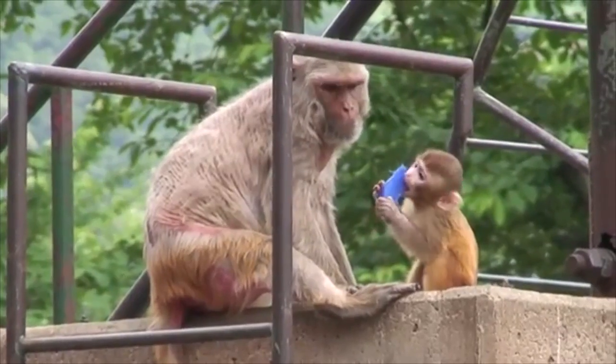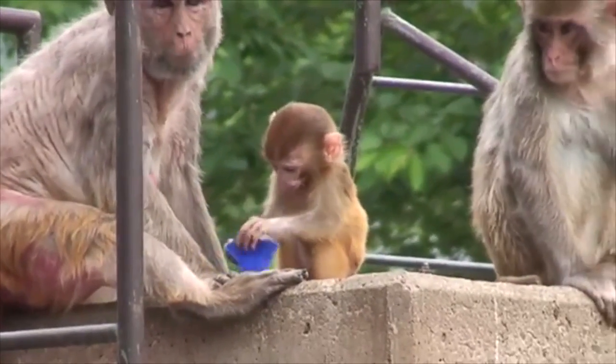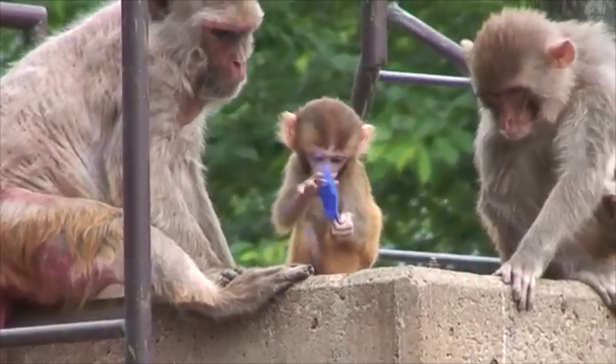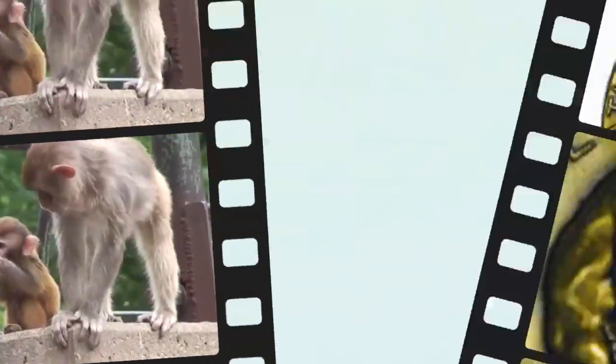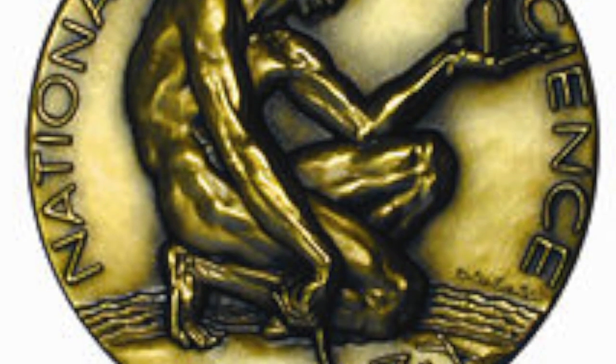Harlow's studies on maternal deprivation highlight the importance of contact and comfort for infants and small children. Without such contact, the baby monkeys grew up socially inept, with only a few making minimal recovery. The baby monkeys who grew up motherless exhibited deep psychological disturbances throughout their lives — they had trouble reproducing, and neglected or even abused their offspring. Harlow's monkeys helped psychologists realize that inadequate love and attention toward children can have long-term effects, changing the way we approach child care in orphanages, adoption agencies, nurseries, and social service groups. Harry Harlow received the National Medal of Science in 1967 and the Gold Medal from the American Psychological Foundation in 1973 for his contributions to psychology.